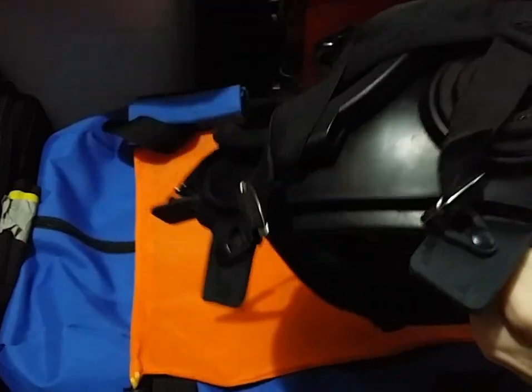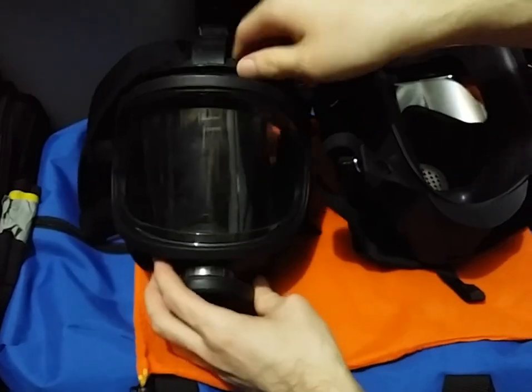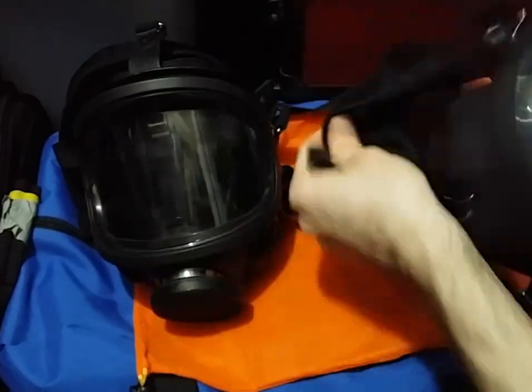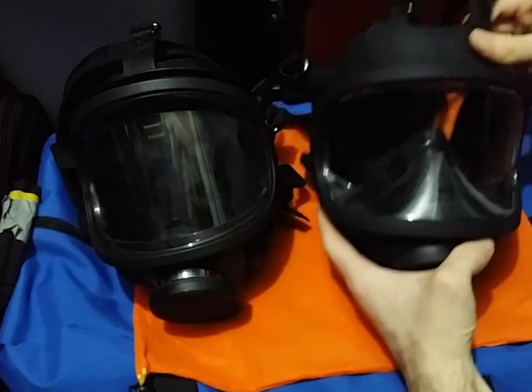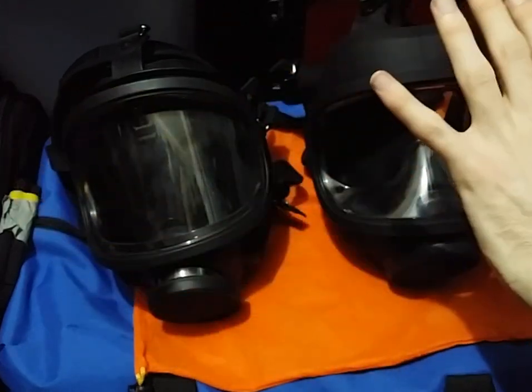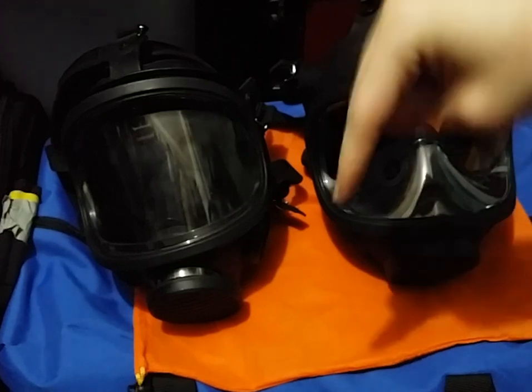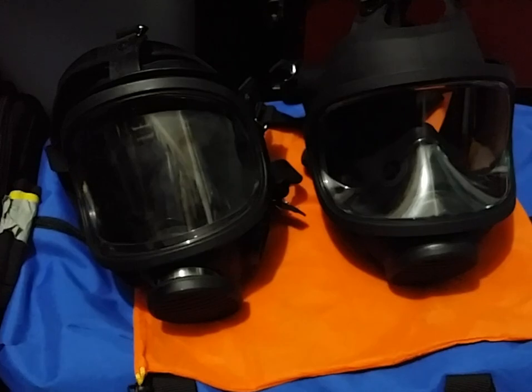These are very similar masks to each other as a whole, which is why I'm definitely leaning towards the prototype being an early version of the MF-11D. So hopefully that clears up the mystery. If you have any more information on these, do not hesitate to inform me. As always, leave any comments, questions, corrections, or concerns down in the comment section below. I am Duke, and I will see you all later.